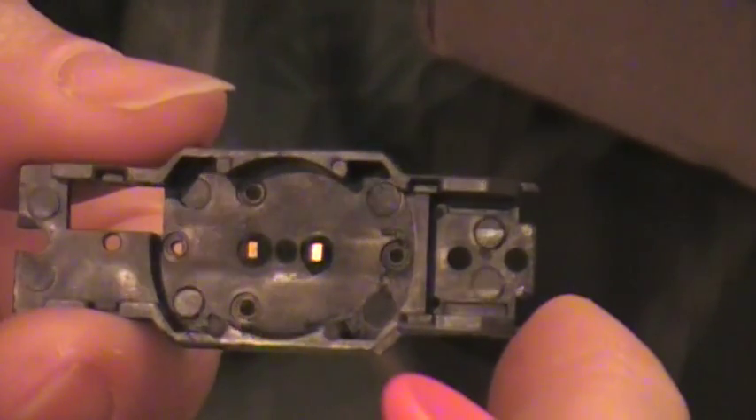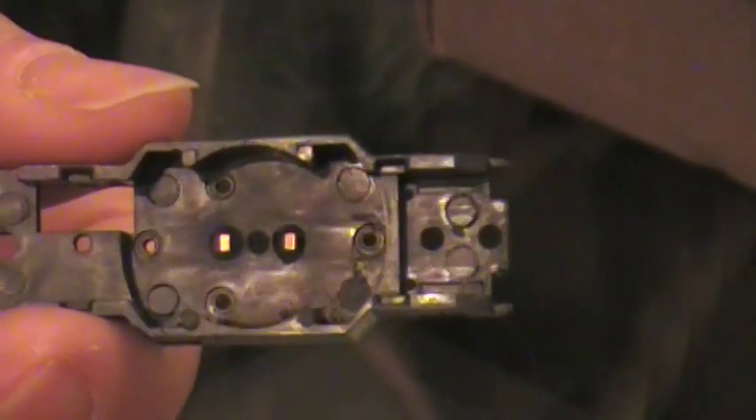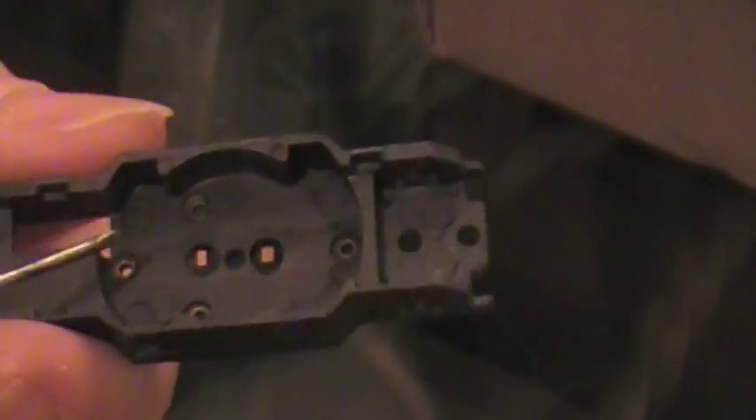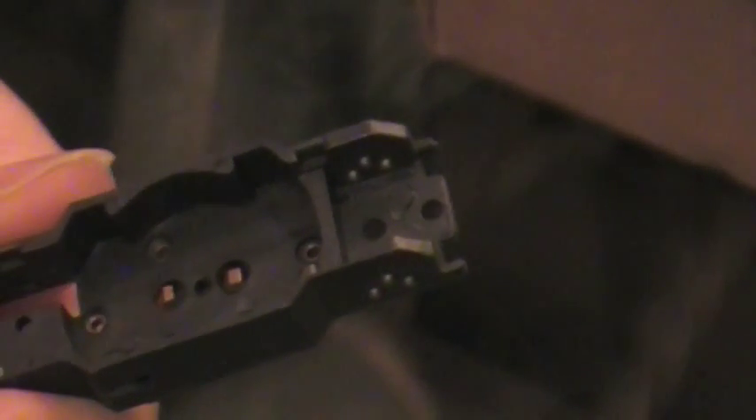If we take a look from this side, it's there — it's up a little bit further, sitting kind of in the middle of the hole.